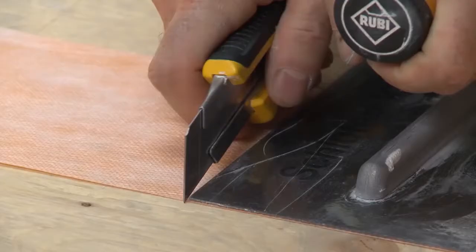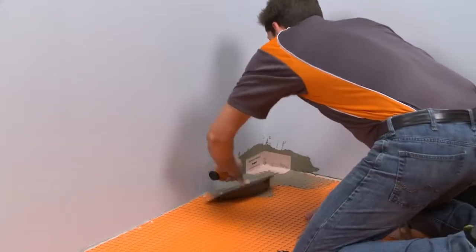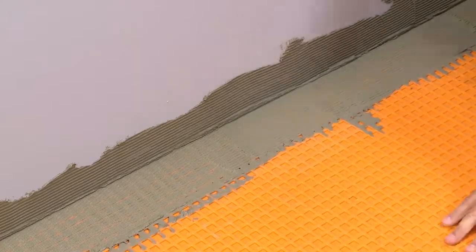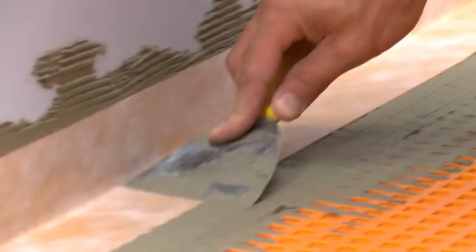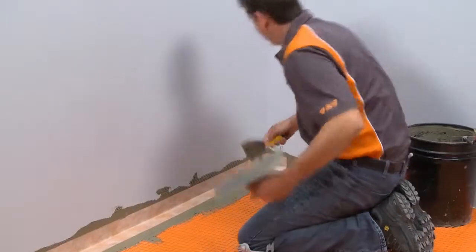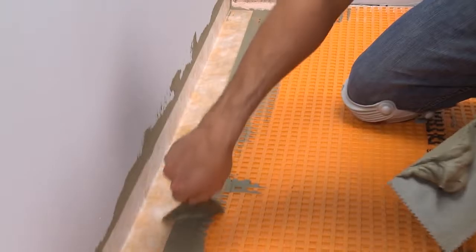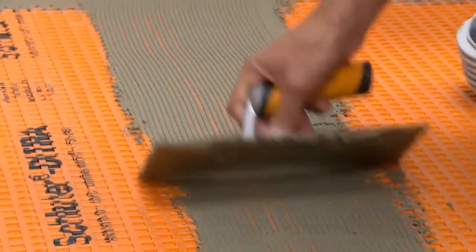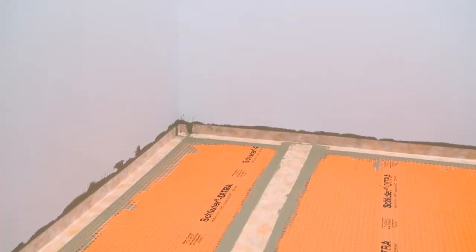Schluter KERDI band waterproofing strips are used to seal seams and floor-to-wall connections. The band may be creased prior to installation to help maintain tight corners and simplify subsequent tile setting. Apply thin-set mortar to the area where the KERDI band is to be installed. Embed the KERDI band in the thin-set mortar using the flat side of the trowel to ensure full coverage and remove air pockets. Note that a 2-inch overlap can be achieved at KERDI carrick corners without continuing the KERDI band all the way to the corner. This will limit buildup of the membrane in these areas. This process is repeated at remaining floor-to-wall transitions and DITRA seams. Always ensure that a minimum 2-inch overlap is achieved at all locations. The waterproofing application is now complete.